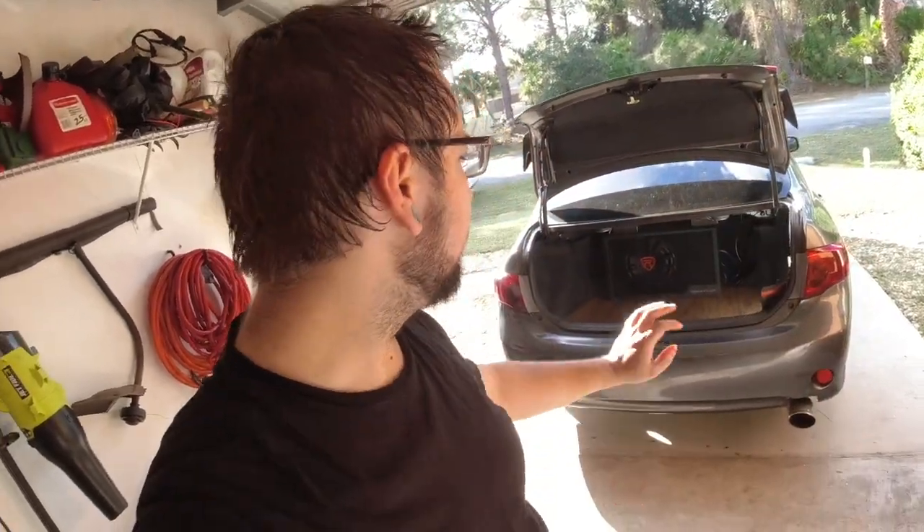I got everything all installed in the trunk — I think it looks great, well worth it. I only paid like 20-something dollars for the flooring if you only count the one box I needed. Definitely worth it. Let's go take a final look at what this looks like.